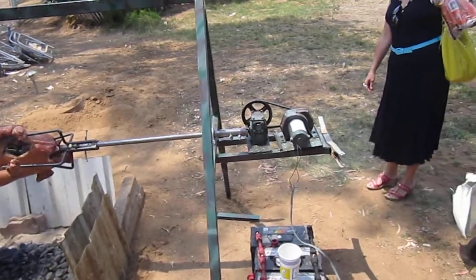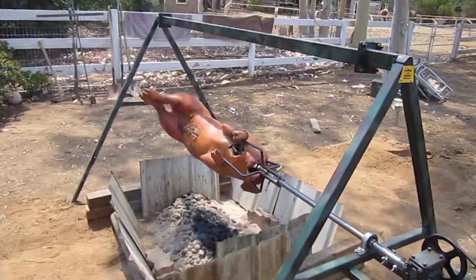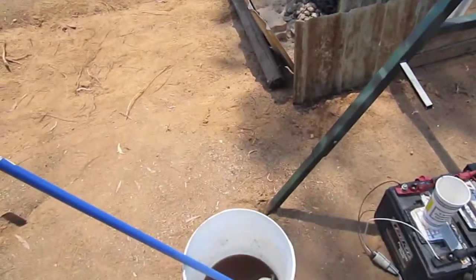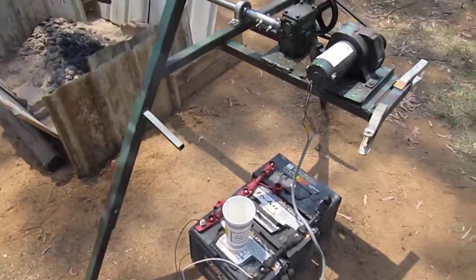I'm going to go give these to my friends. So we have a nice pig here. It's turning real nice — being basted with a nice Filipino-style base with a nice mop there. And the batteries are going pretty good.